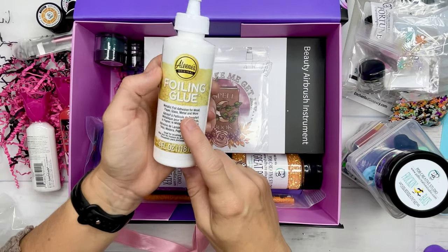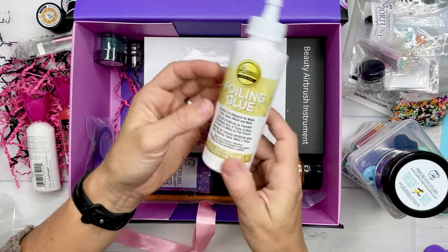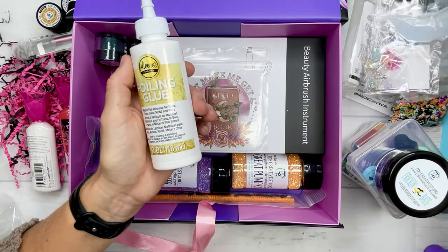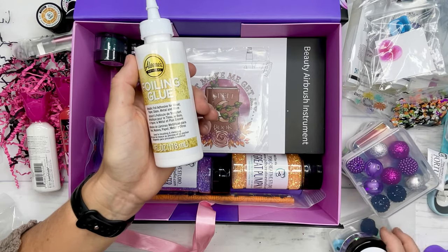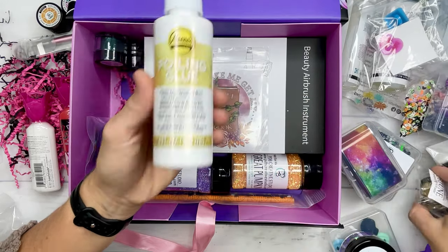I actually like the consistency of this foil glue way better than Tackit — it was so much easier to work with. You can use this to do the Tackit method with your glitter, your micas, or of course add your foils to your tumbler.